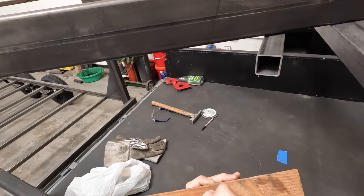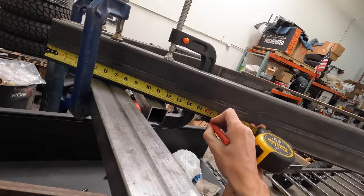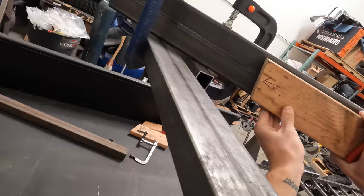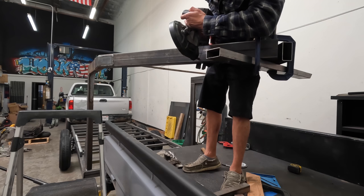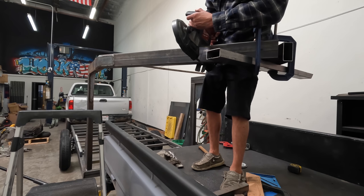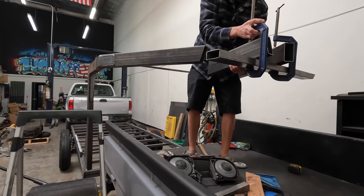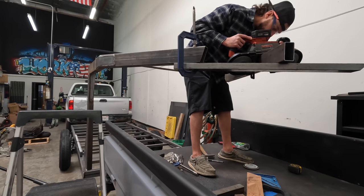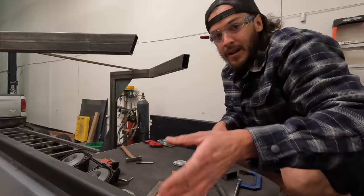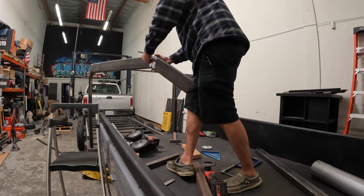I'll use my square to extend the line all the way up, mark both sides at 16 inches over, line up the cut for the angle. One side done — like butter, that's exactly what I want to see. Now I'm going to tack these on, get everything trued back up and centered.